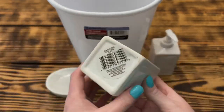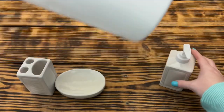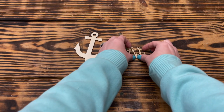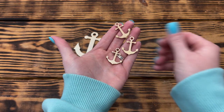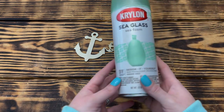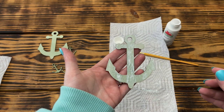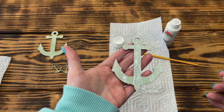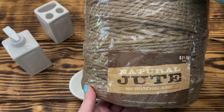Moving on to DIY number three. To create this bathroom accessory set I used a soap dish, a toothbrush holder, a hand soap dispenser, and a waste basket, all from Dollar Tree. I took one larger wooden anchor cutout and three small wooden anchor cutouts, all from Dollar Tree, and painted just the front of them with one light coat of Krylon Sea Glass spray paint in Sea Foam. Once dry, I used Apple Barrel white paint and a paint scraper and used the same weathering method as in the first project.